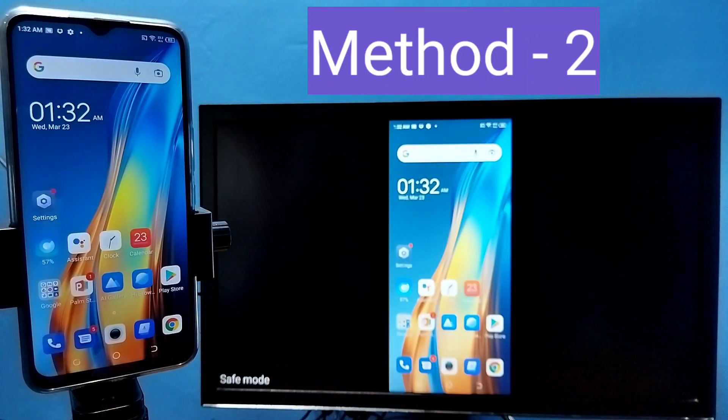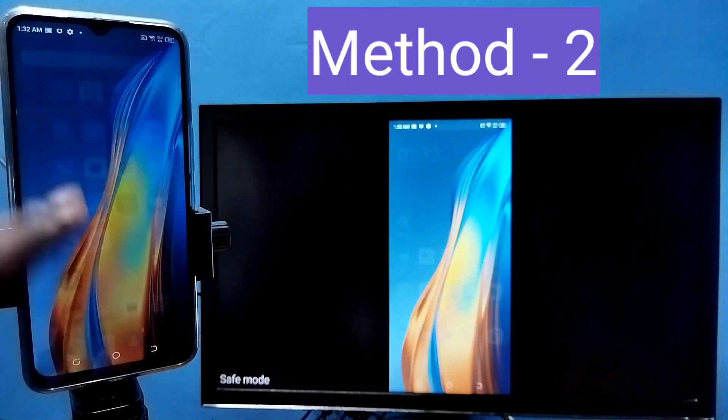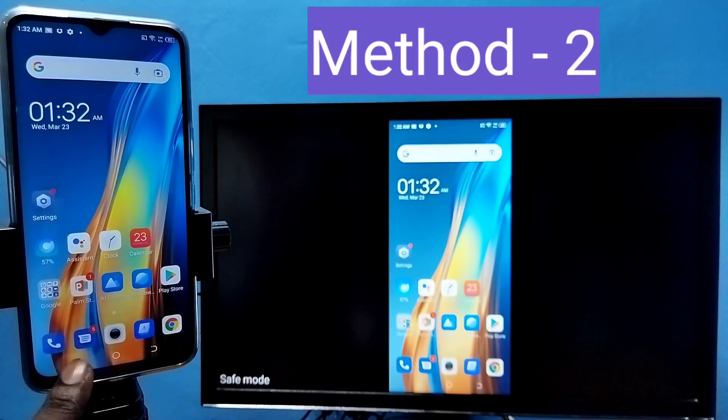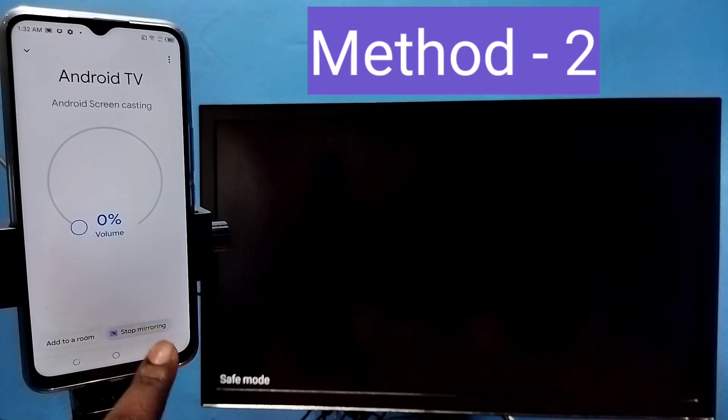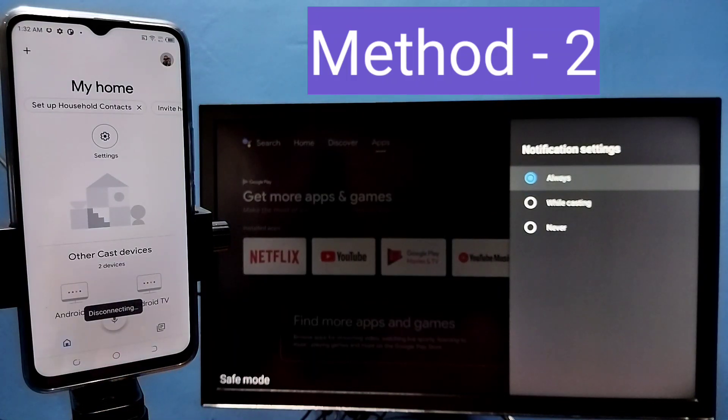This is Method 2. If you want to stop, go to the Google Home app again and tap on Stop Mirroring.